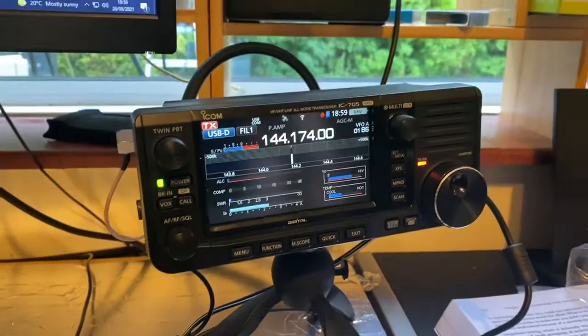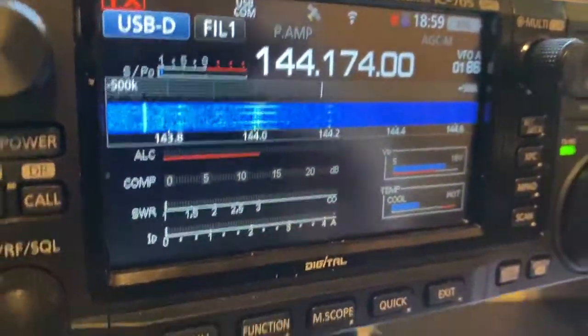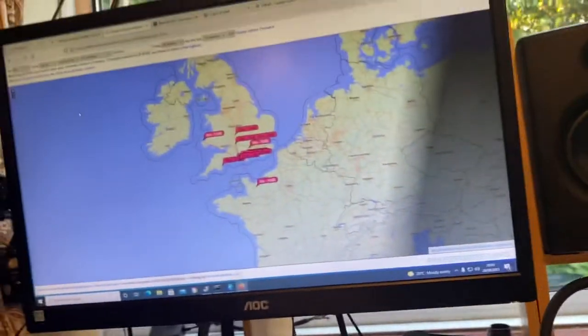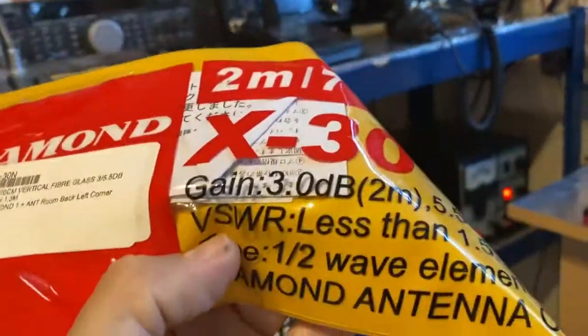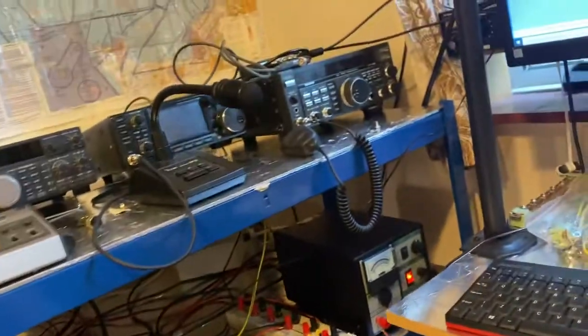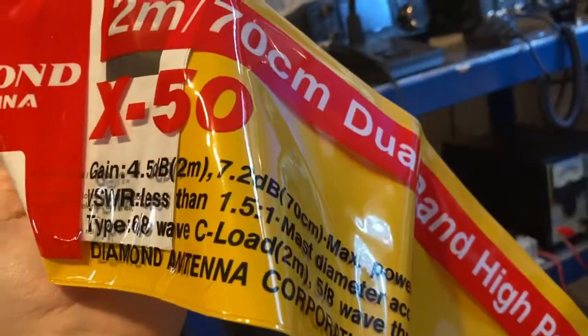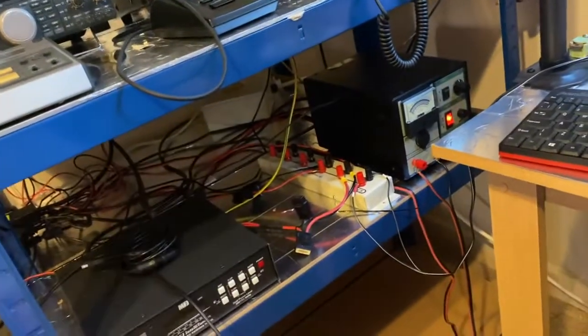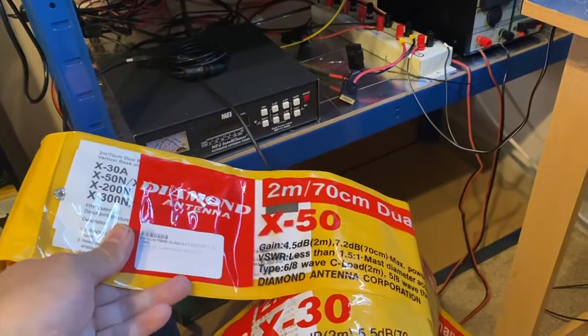As you can see the SWR on it is absolutely fantastic — wait for the transmit cycle to come through. So apparently, looking at the specification, the X30 says 3dB gain on 2m and 5.5dB on 70cm, and the X50 is 4.5dB on 2m and 7dB on 70cm — so that's a considerable increase for a little more money.